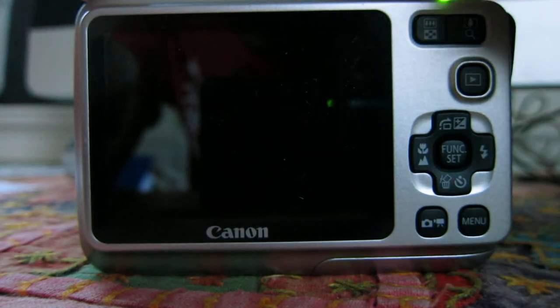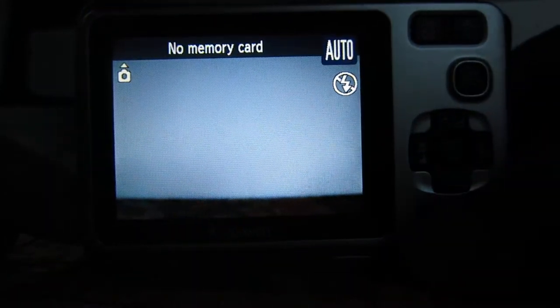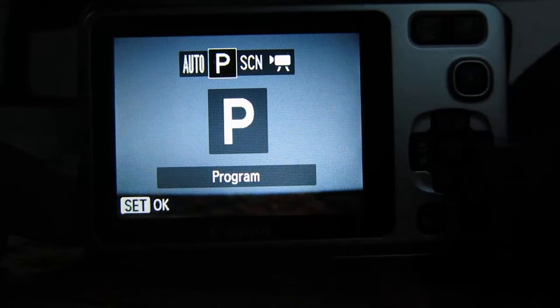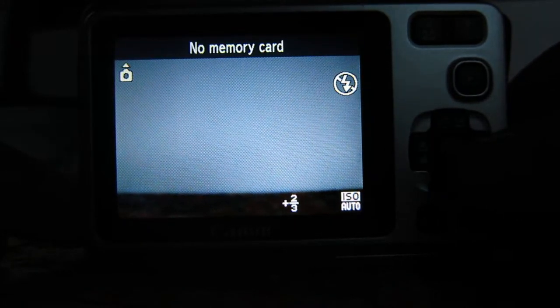I'm going to turn the camera on, and it's in Auto mode, so I'm going to press that Mode button down at the bottom — which is hard to see now because it's dim — and you'll see it's in Auto. I'm going to go across to the Program mode. Most Canon cameras have this, and press Function Set to say OK.